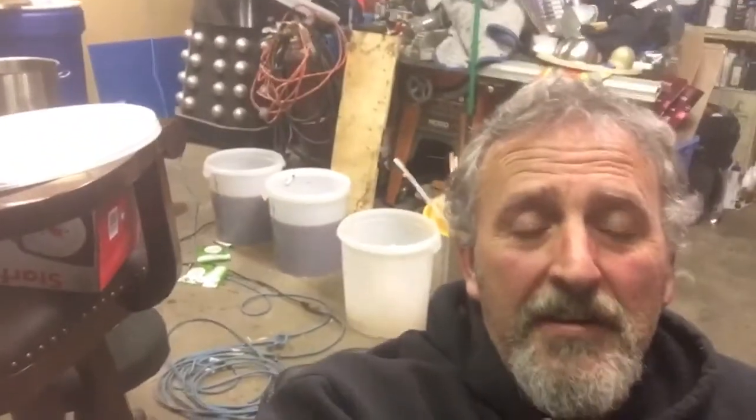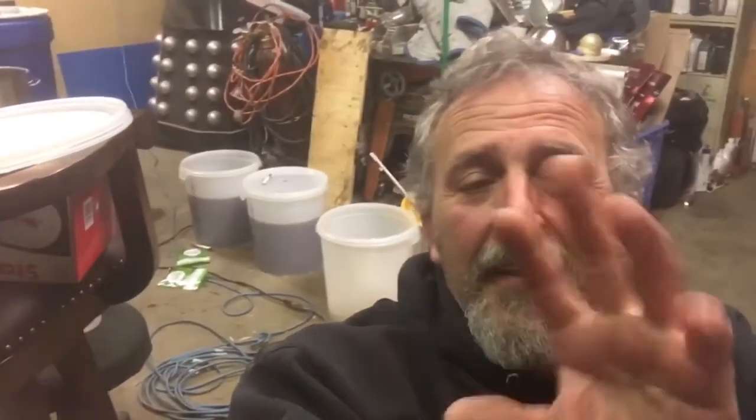What you see behind me are two fermenters. Stay tuned - this is just a quick update. I did this batch quickly, learned a few things, and the next run coming soon will cover all of it.